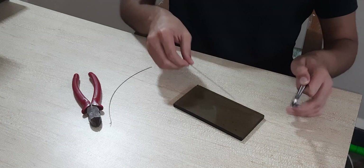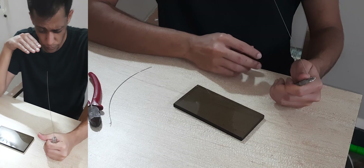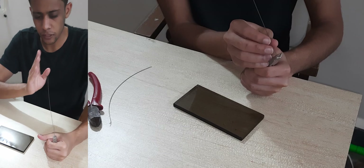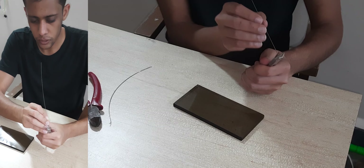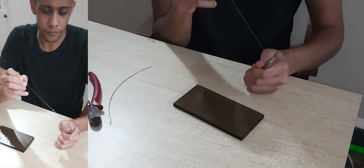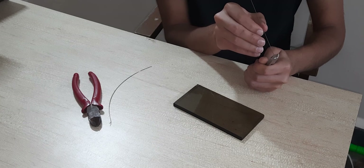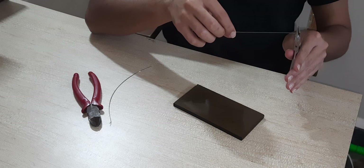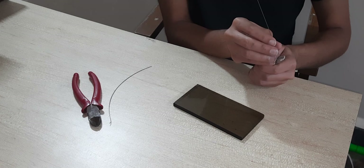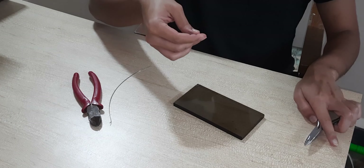Another way I check is by holding the wire with the plier and keeping the wire perpendicular to my face, so I can see where the bend is. I just hold it at that spot and bend it. Repeat the same thing on the other side as well. After checking the ends, I feel it is pretty straight at this point.